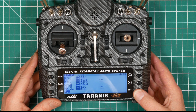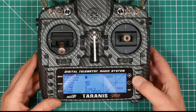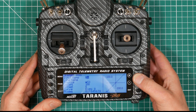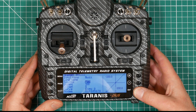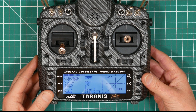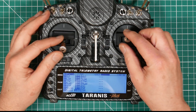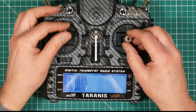And the last switch for now is the buzzer switch. So create a new input and we'll call that buzz. The source is switch SH, exit. So that's all our inputs set up. We've already got the pitch, roll and throttle all set up.